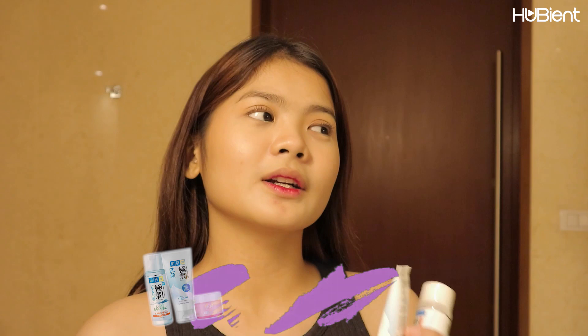I got their sample set which has a hydrating face wash, hydrating lotion, and lastly their hydrating light cream. So for today's video,